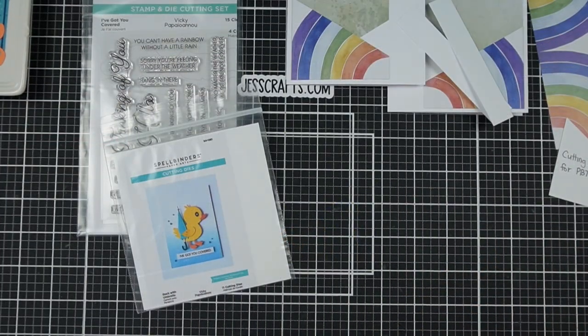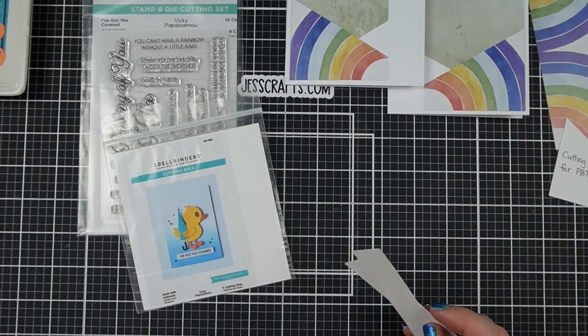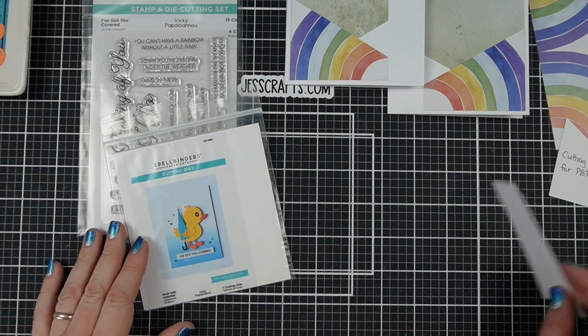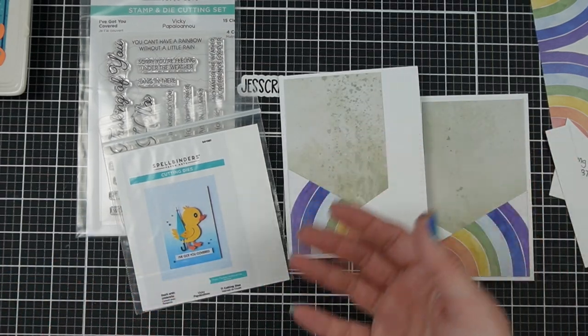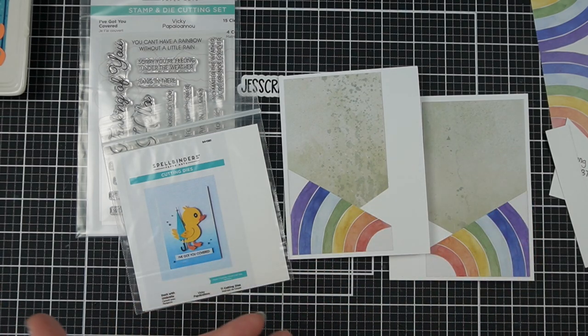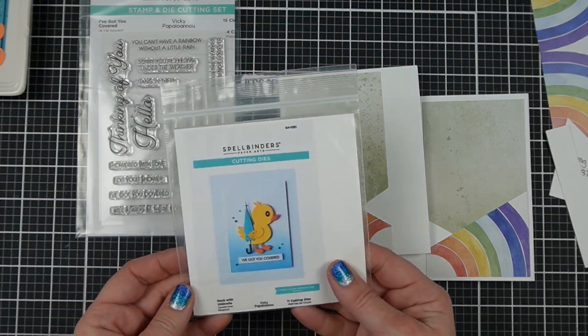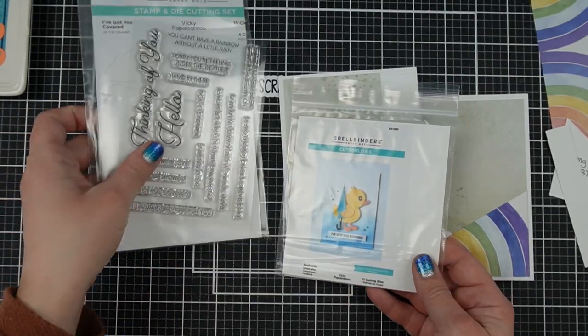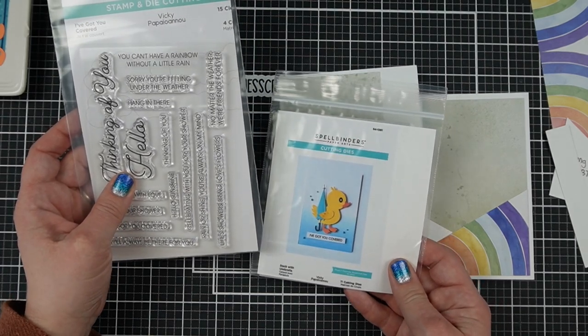If you're thinking, as I kind of was, why did I choose such a difficult paper — because it's a little bit odd, like this sort of drab background and then flipping it over and having the rainbow, but it's only a partial rainbow. I was actually inspired by a new release from Spellbinders: the duck with umbrella from the 'I've Got You Covered' set, which is part of the Showered with Love release.